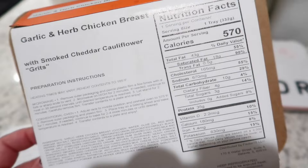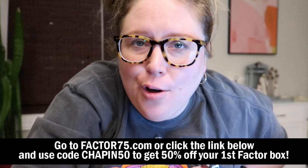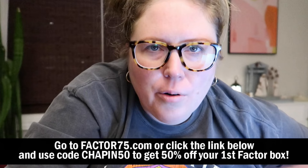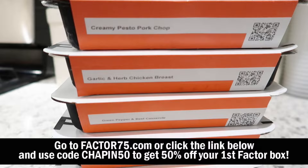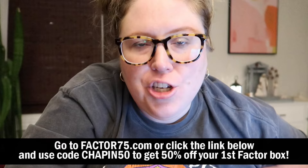I really get excited and look forward to eating them because food always tastes better when someone else cooks it. I also love that all their meals have nutritional facts on them, so it's easy to plug those into MyFitnessPal and track your macros. They're offering 50% off your first Factor box — go to factor75.com or click the link below and use code CHAPIN50. I highly recommend them — use code CHAPIN50 to get 50% off your first box.